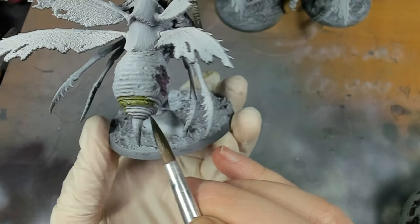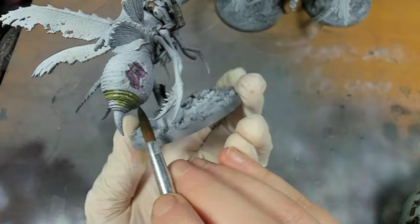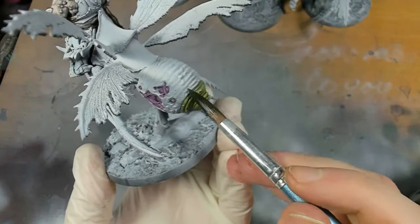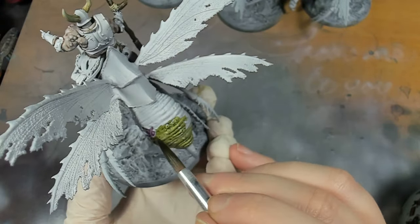Also, jot down the colours on a notepad or on your computer so you know the formulas you used. I don't normally do it, but if you're trying to make an army look exactly the same and you might come back to it at a later stage, it's helpful to have that to refer to.